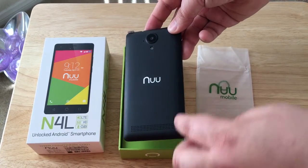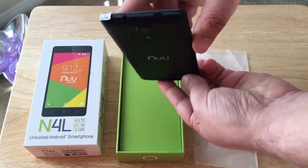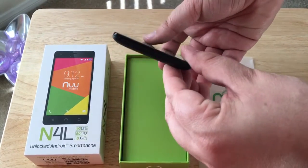So this is your speaker down here, quite loud camera here, flash, microphone, then you have your micro USB charging port, data port, and your headphone audio port.